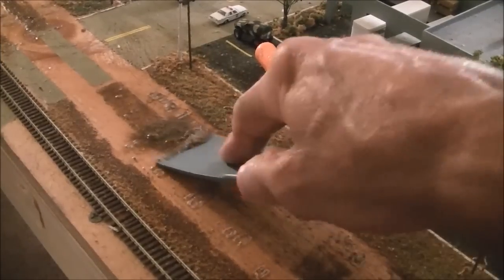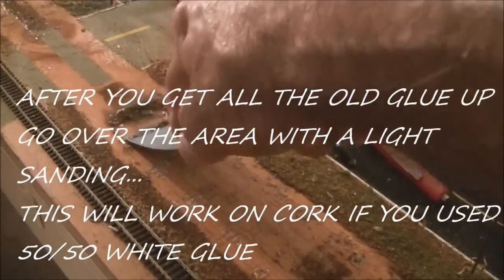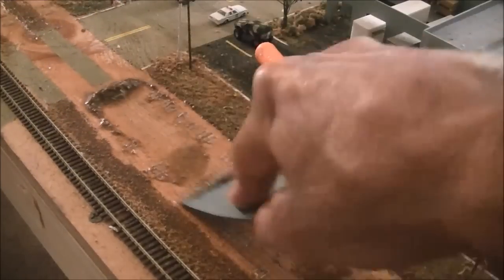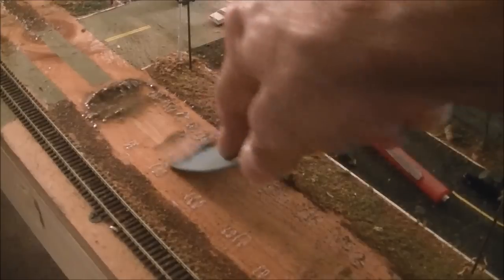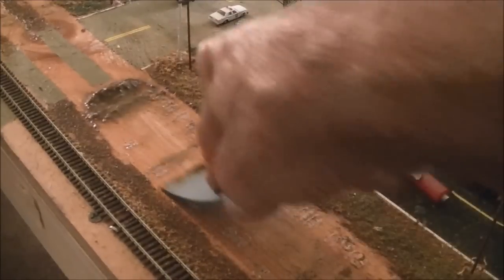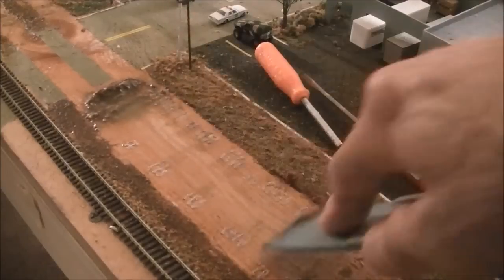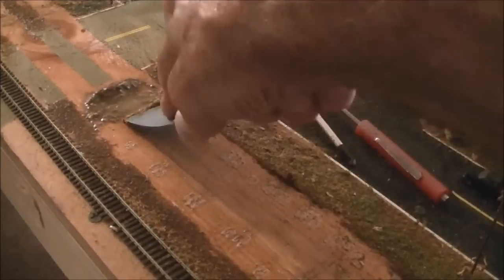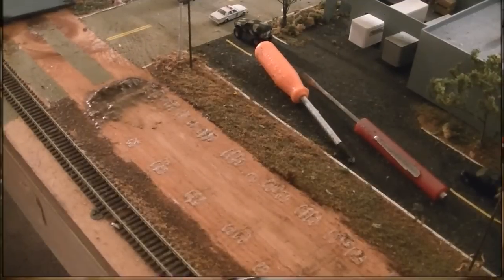Some of it will come right up, but you may have to do it twice to get it all up. The main thing is we need to get it down to the subroadbed so the new track will lay flat. As you can see the bumps are going away — it might take a couple of tries, but this is how it cleans up. After I get this all cleaned up, we'll start laying some track down and start fitting everything together.